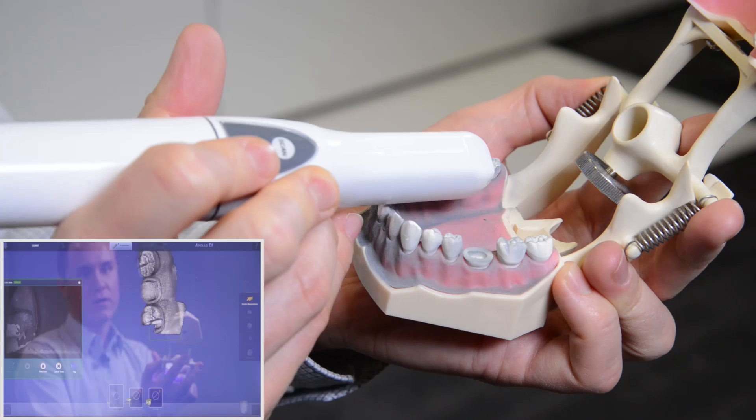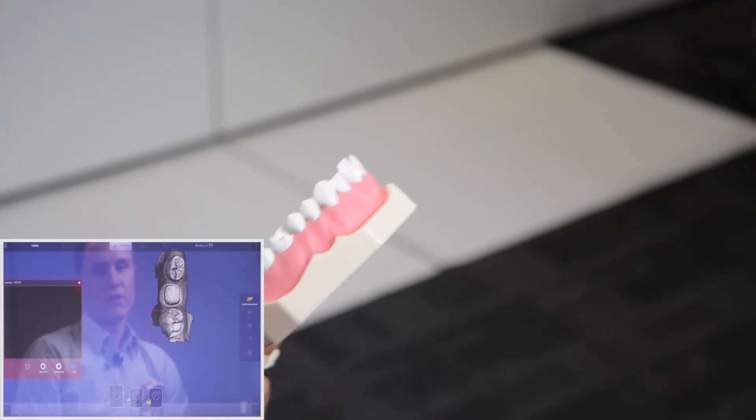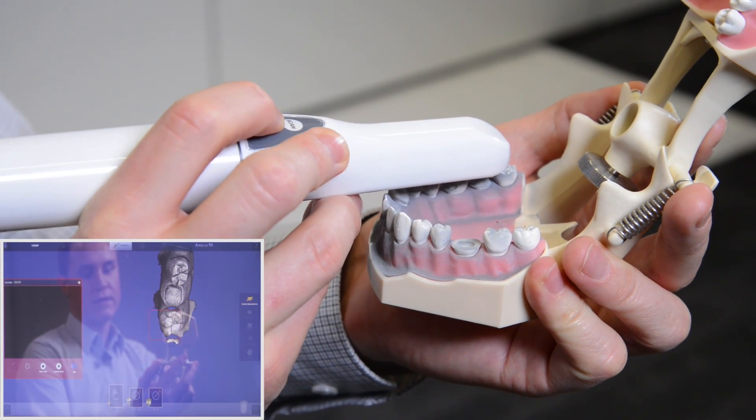To check if you scanned all areas properly, pause the scan by pressing the black button, check the model on the screen, and when you realize there are some areas missing, re-enter the scan by pressing the black button again.